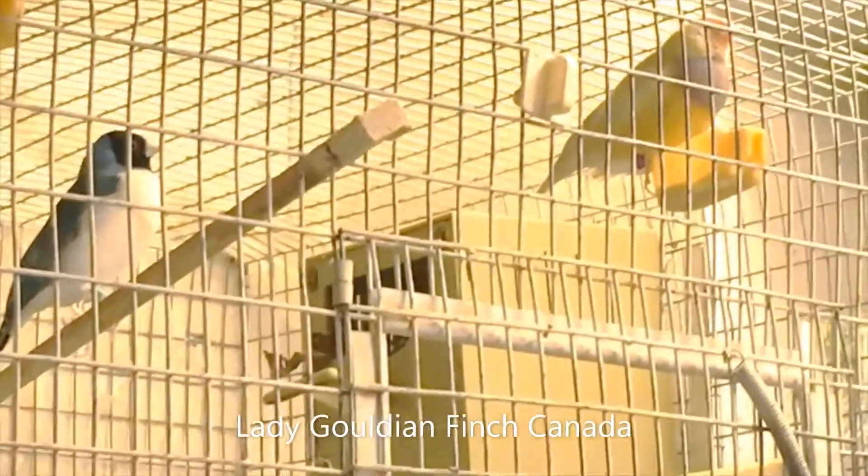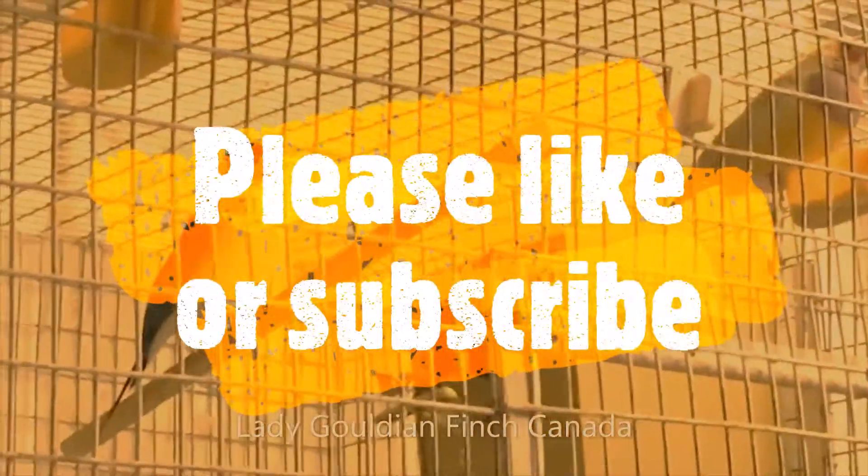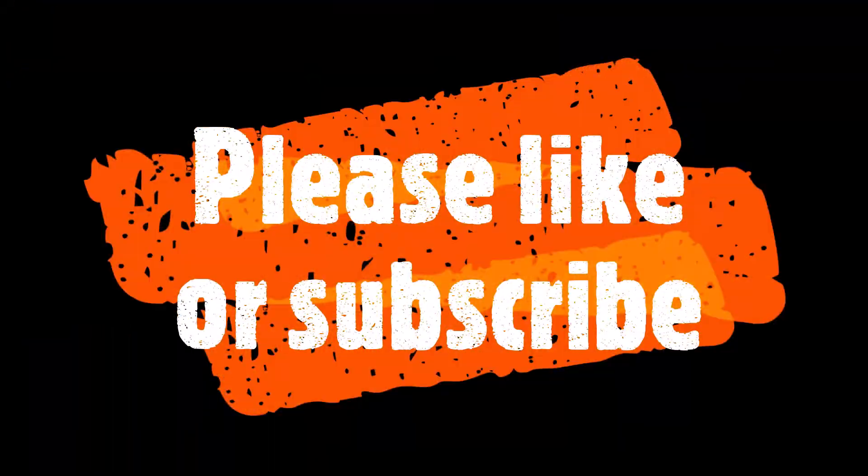What I'm hoping to get with this pair is some yellowback chicks that are split for blues, so I can get some blues, some silvers, and some pastels in the future.